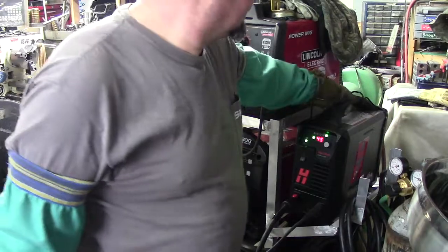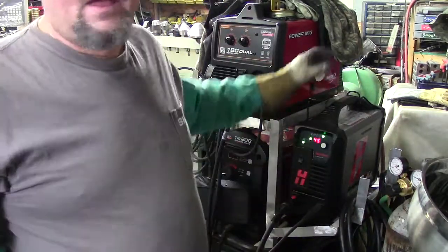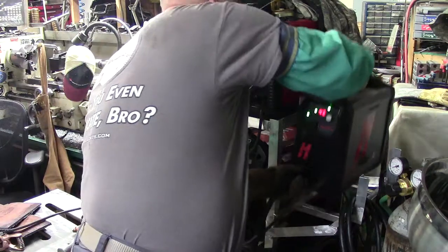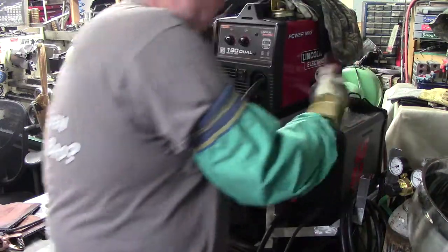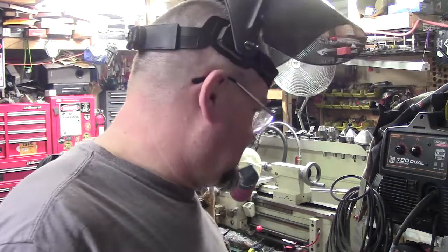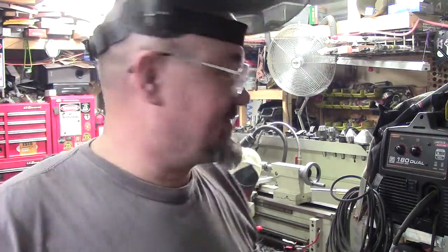How light is it? Well, my left arm's not the strongest, but you can pick it up real easy — portability. If you needed to take that on a job site, it's strictly 220, but you have a 220 generator if you need to do some stuff. Real simple hookup, nothing to it.